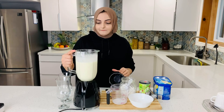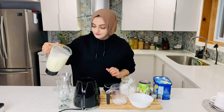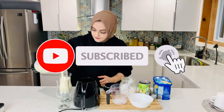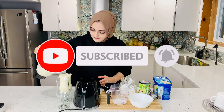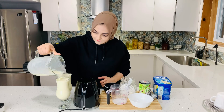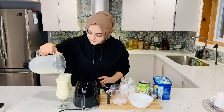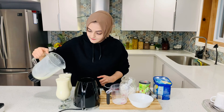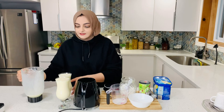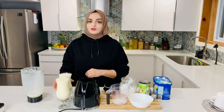Let's check it. This is my glass — I have 2 servings. But if you have a normal size glass, it will be almost 3 servings.